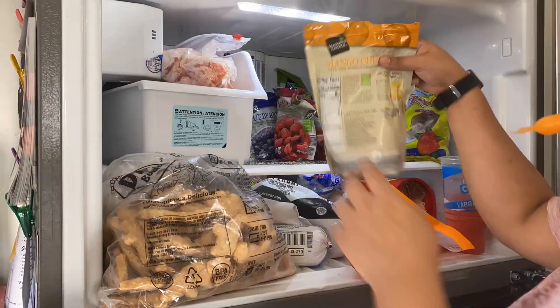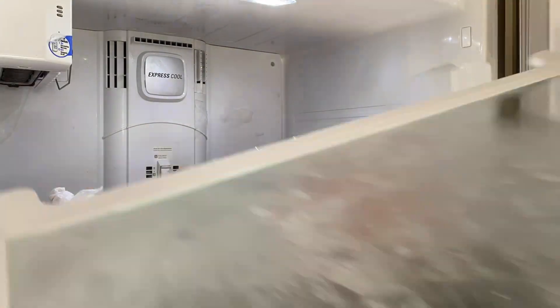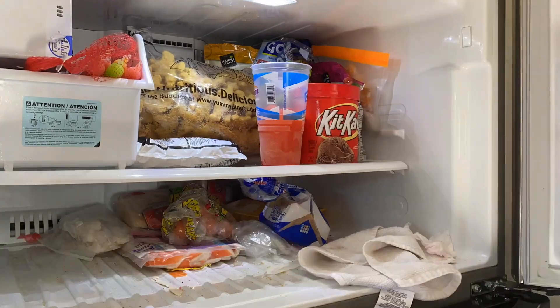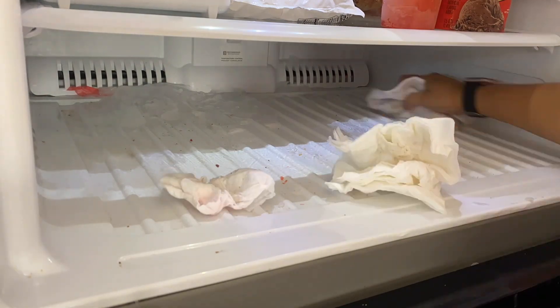I did the same thing to the freezer — I took everything out. Look how disgusting that is. I took it off, wiped it down, and then put everything back. I put my frozen fruit up there, the kids' chicken nuggets, and on the bottom it's pretty much just my meat.